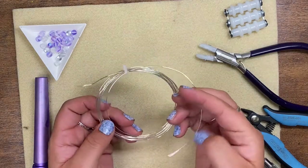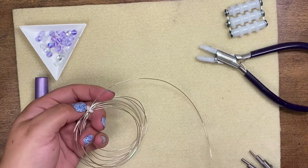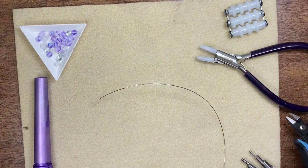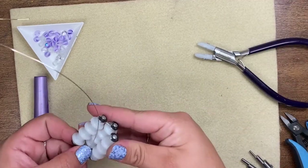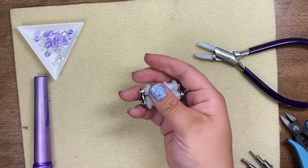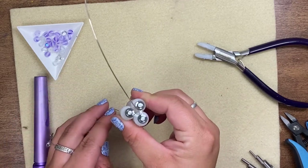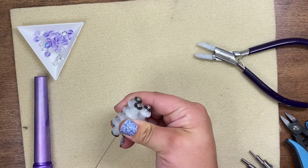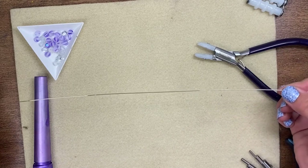I'm going to go ahead and grab my wire — I'm going to take about 12 inches. I'm going to go in with my flush cutters, making sure that the flat side is on the wire I want to keep. Then we're going to go ahead and straighten our wire using the three roller nylon straightener. You just put it in there and pull. You want to make sure your wire is nicely in between all three of those rollers, hold it tight, and pull. That's going to get any kinks out and make sure your wire is nice and straight.